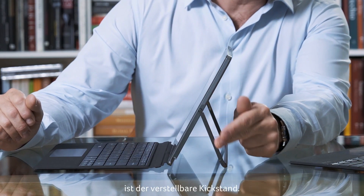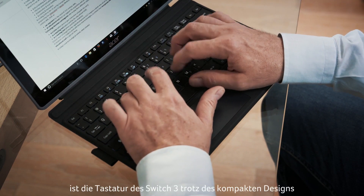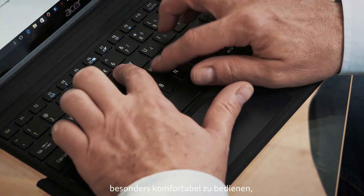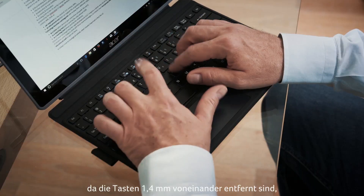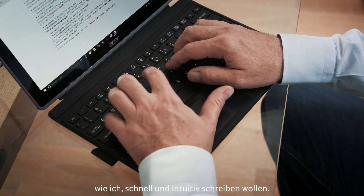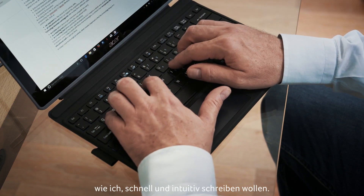Another characteristic is the adjustable kickstand. And as you can see, despite the compact design, the keyboard of the Switch 3 is particularly comfortable to use because the keys are 1.4 millimeters apart, which is a very useful distance if you want to write fast and intuitively.